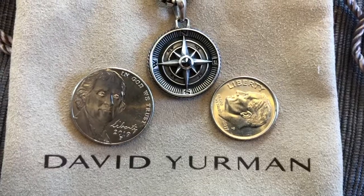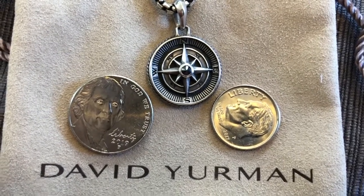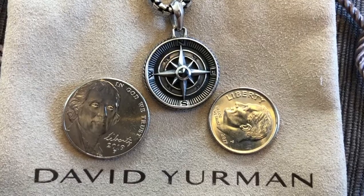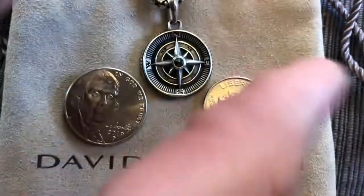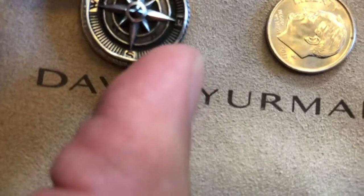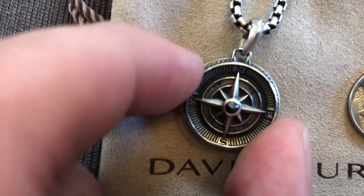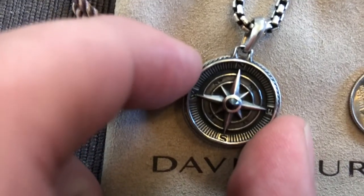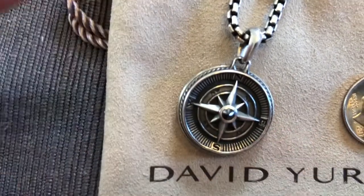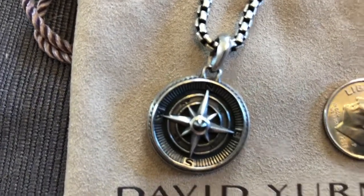Here is the piece next to a nickel and a dime so you can get an idea of the size. It's not quite as big as a nickel but it's not as small as a dime. Placing it right on top of the nickel, you can see the nickel is right about the same size — maybe literally a hair bigger around all edges.